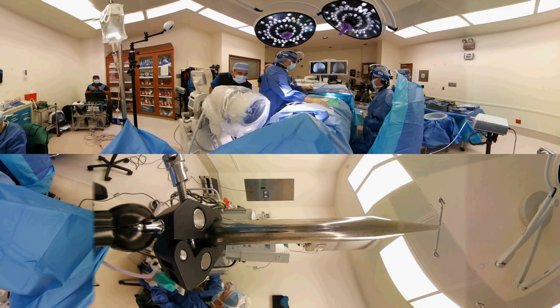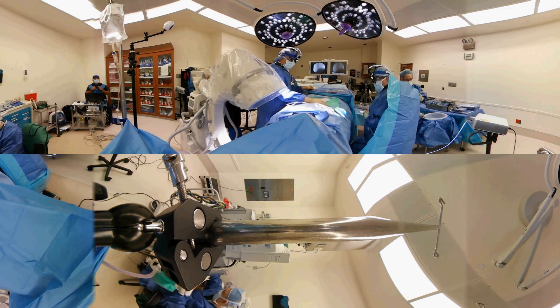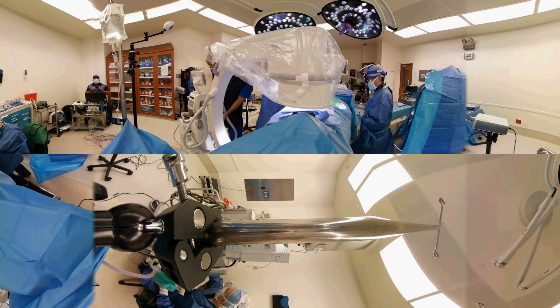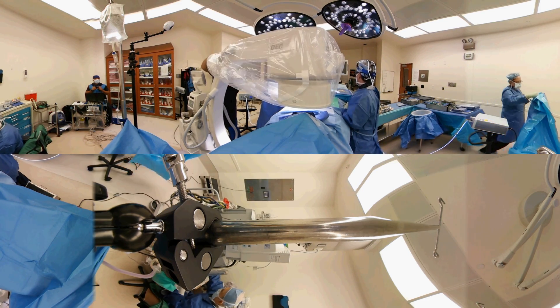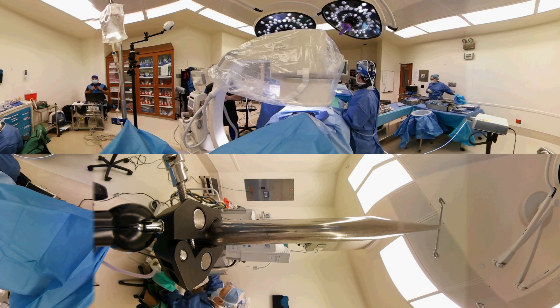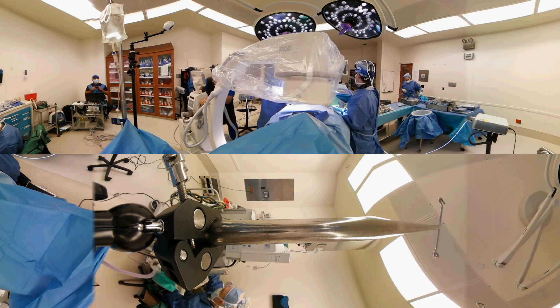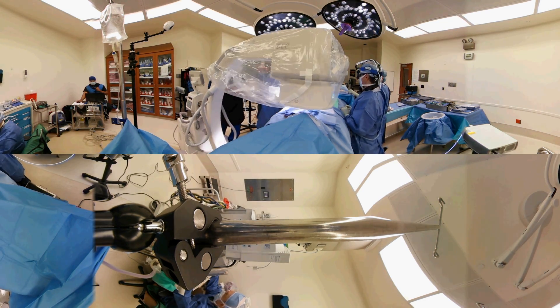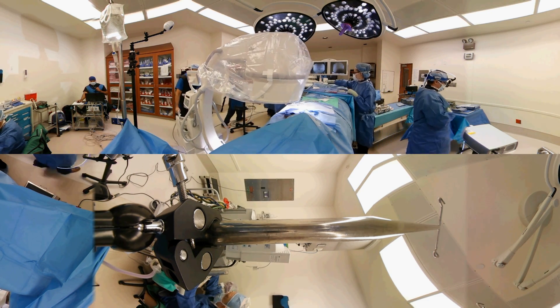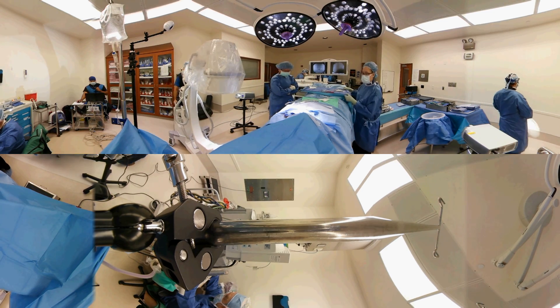Now we're moving the x-ray machine and we're going to check what we call an AP — an anterior-posterior view. This would be the view as if you were standing facing yourself, looking at yourself in a mirror. This determines if I like the position and if it's centered properly. The x-ray tech takes the picture, we inspect it, and we make a determination that we like the position and it's exactly where I want it to be placed.